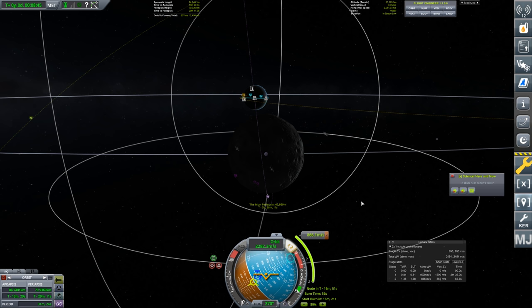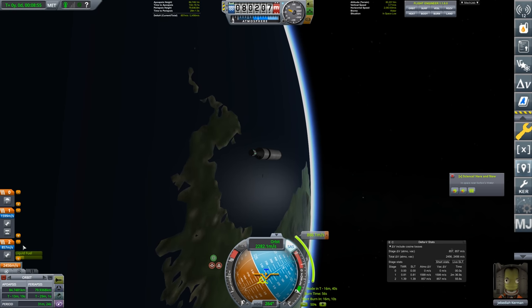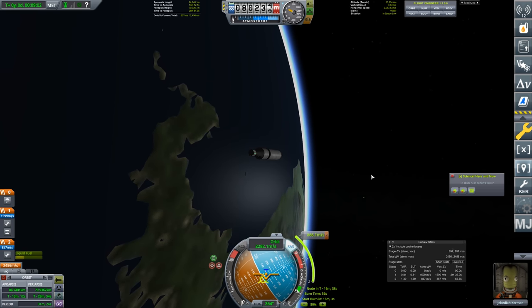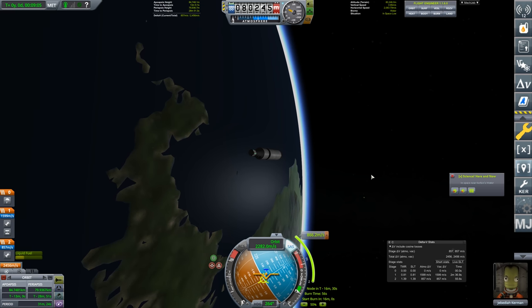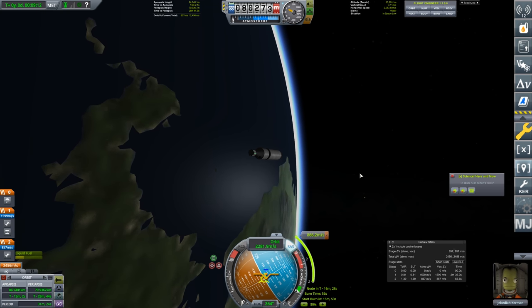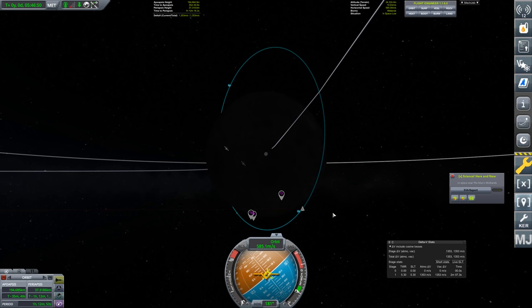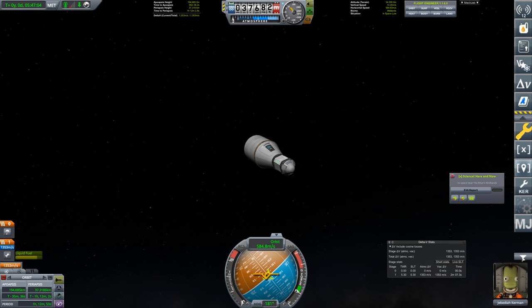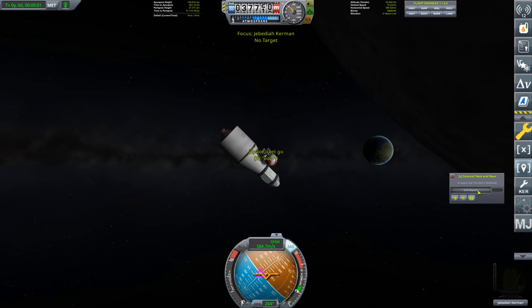We have about 60 minutes to the maneuver node, so I'll skip forward. This burn takes 866 delta-v and we have 857 to go — that's great. We use this stage entirely and then have a fresh upper stage with 1,500 delta-v for any orbital work around the moon. We're now in space near the moon, orbit already set to take us through moon high and moon low.